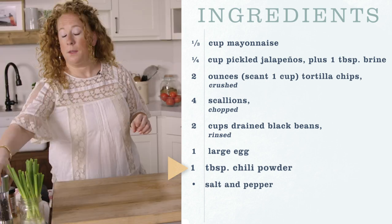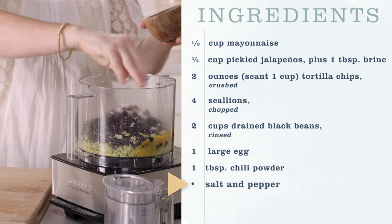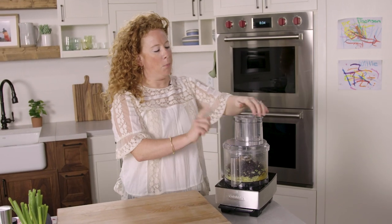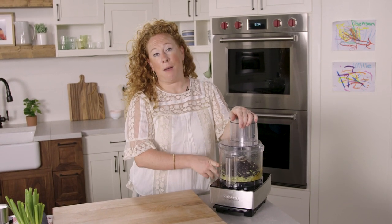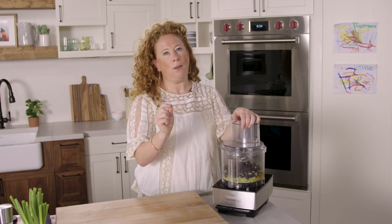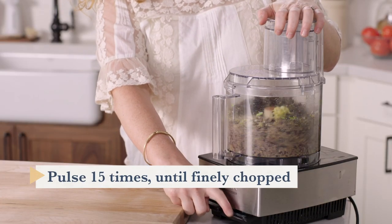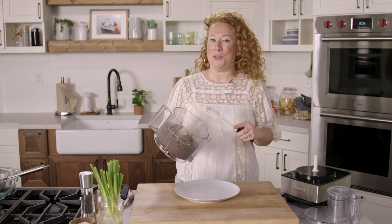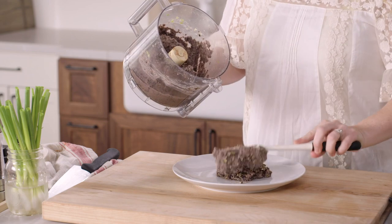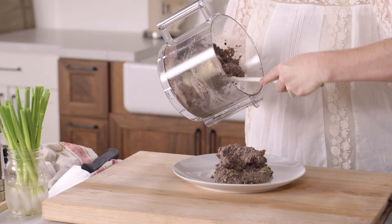Add some pepper and finally some salt. Now I'm going to pulse this for about 15 pulses until the black bean mixture is finely chopped. You want it to be pretty smooth but a little bit coarse just to give you a little bit of texture in the burger. I can smell the tortilla chips — it smells so good. I'm going to transfer the black bean mixture to a plate, which will make it easier to divide it into patties.